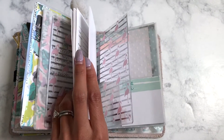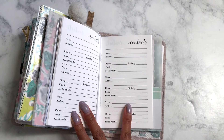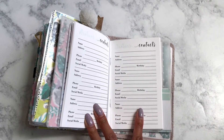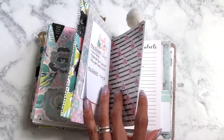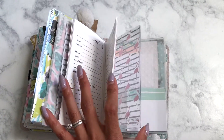This is the contacts book from the 1407 planner, so I have all my planner pen pals in here — not that I have that many, but they're in there. And this is a pocket size insert because I was going to try it in a different size notebook before.